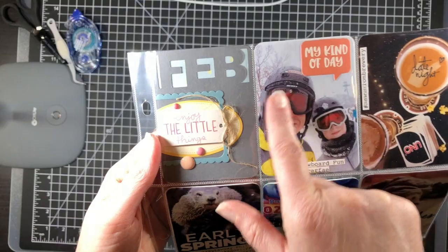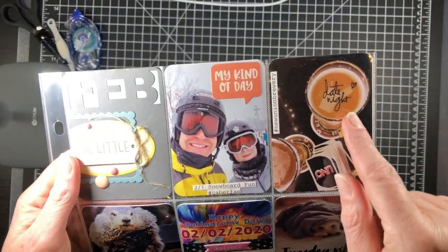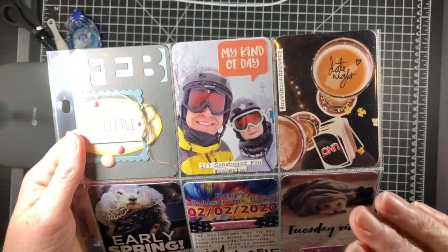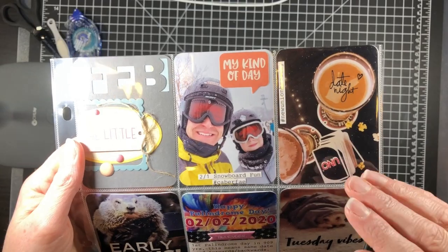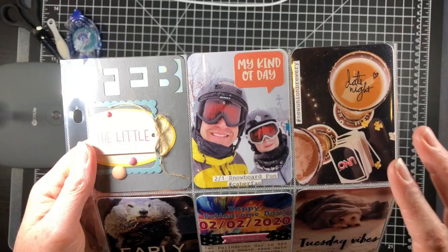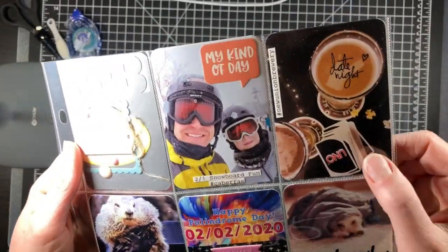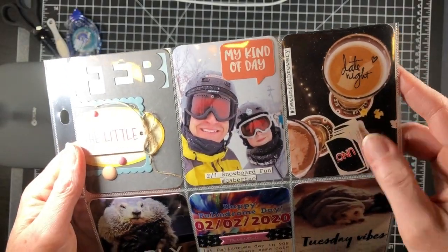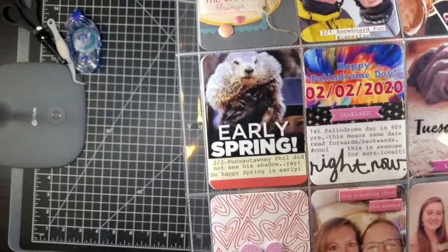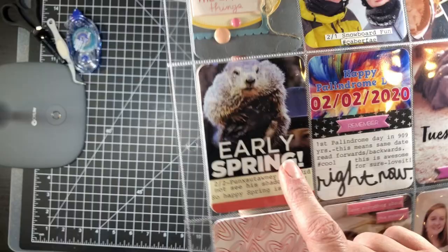Next is a Jelly Bean Soup speech bubble and a picture of my son and husband snowboarding. I used a Heidi Swapp date stamp with Versafine onyx black ink, and I stamp on all my photos. I print on my Canon printer using HP printer paper from Walmart. This is just us playing Uno and having some popcorn at a local brewery near our house.